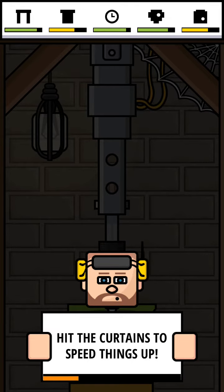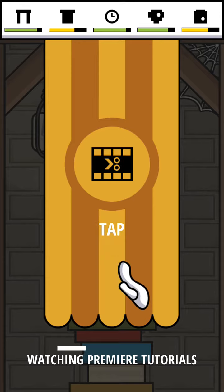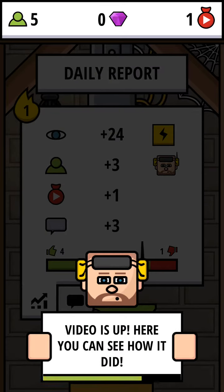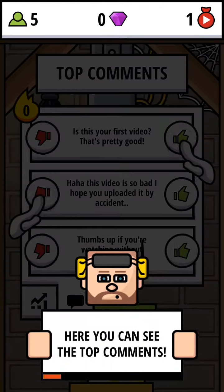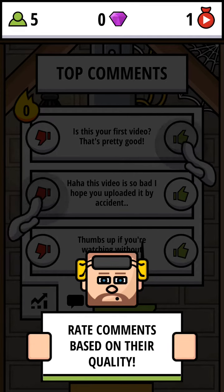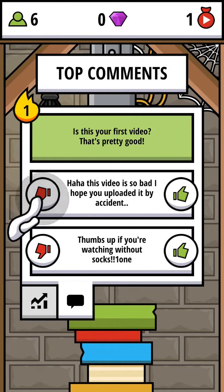Nice, let's finish the video. Hit the curtains to speed things up. Watching premiere tutorials... no, why should I? Using neighbor's wife — oh, I thought that literally... okay, never mind. I have to watch an ad or something. Here you can see the top comments. Rate comments based on their quality — correct ratings give you rewards. Is this your first video? That's pretty good. Thanks! 'This video is so bad, I hope you uploaded it by accident.' Oh man.